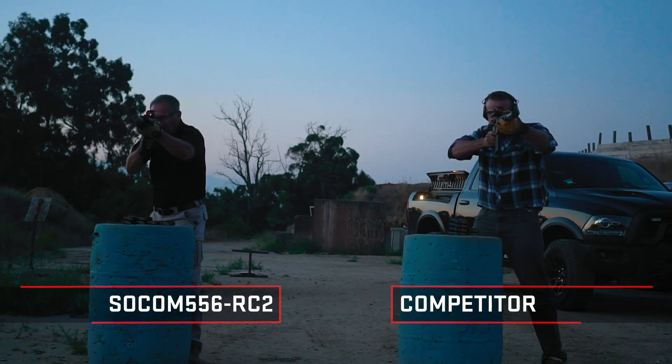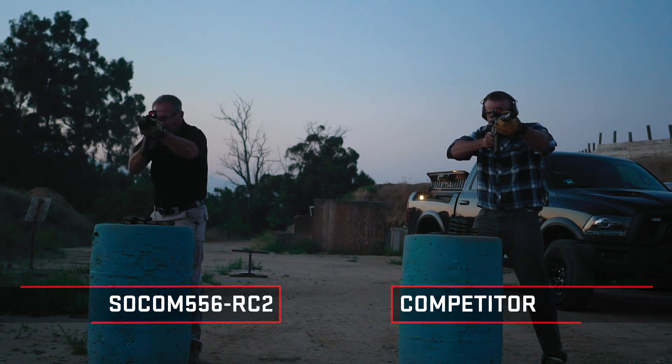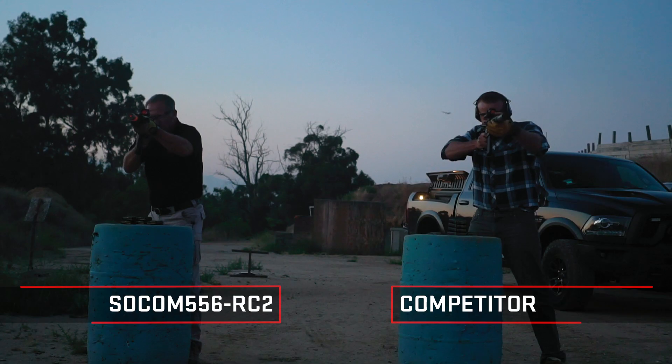At 15 yards away that flame is only there for a millisecond and it's dull orange — it's not a really bright intense flame, and it doesn't increase as the suppressor gets hot.